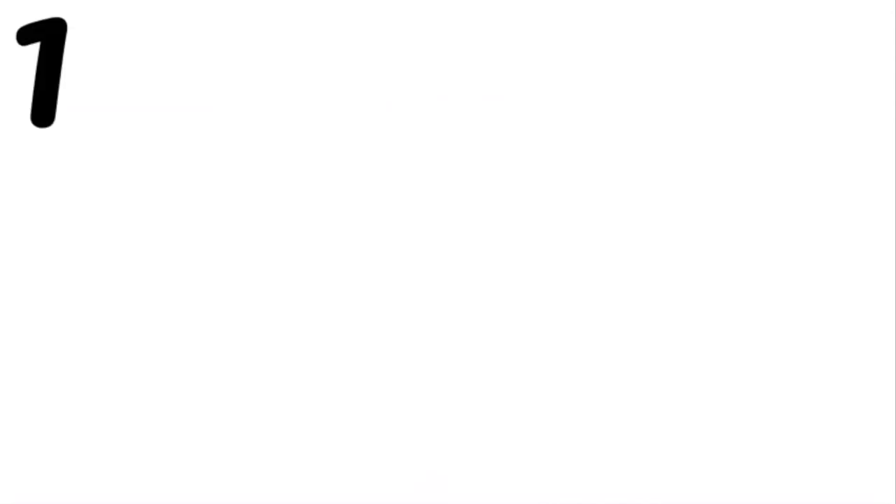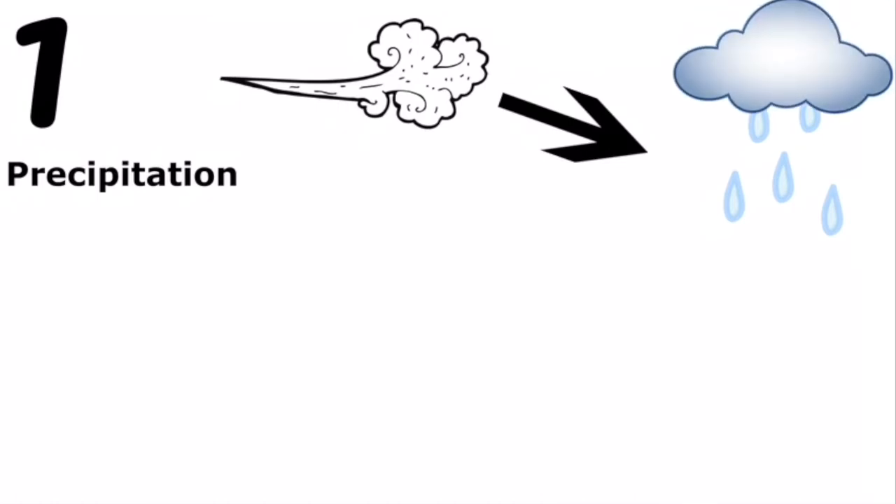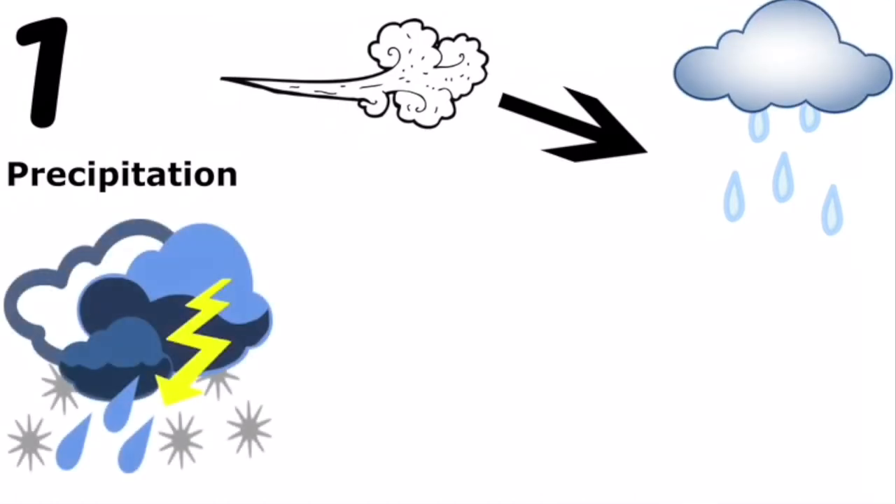There are two scientific mechanisms to explore here. The first mechanism has to do with how precipitation happens in nature. Precipitation is when water vapor from the air condenses, or turns from gas to water, and then falls from clouds due to gravity. This can be in the form of rain, sleet, hail, or snow.